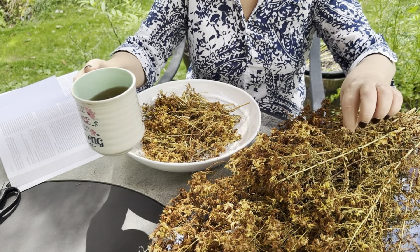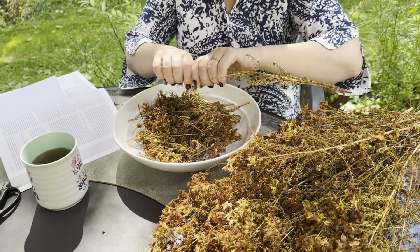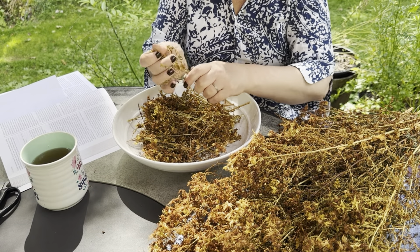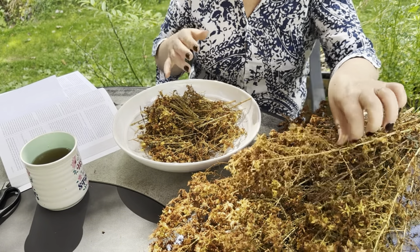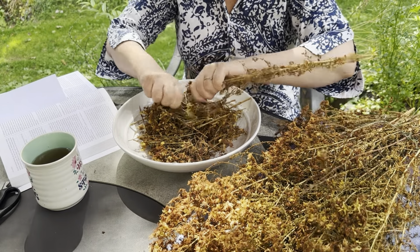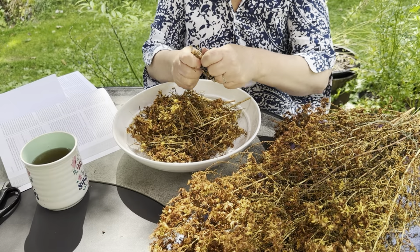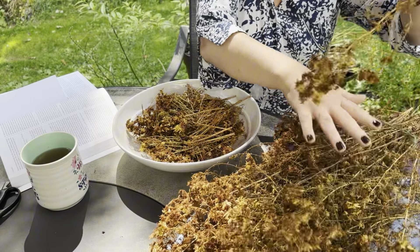I'm drinking it today as an infusion. Saint John's Wort has beautiful properties as an antiviral, antibacterial, antidepressant, and anti-anxiety herb. My grandmother — my babushka — used to say that Zveraboy was good against 99 different diseases or disorders. It really does have a lot of wonderful properties, but also many cautions you need to be careful about.